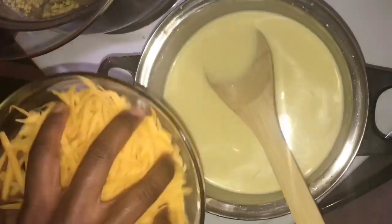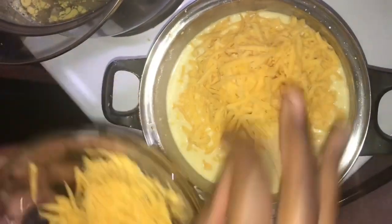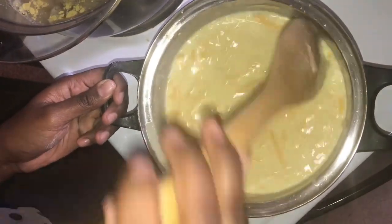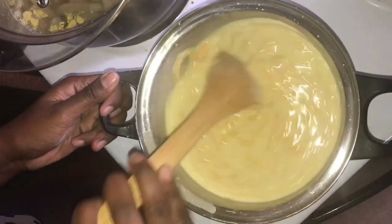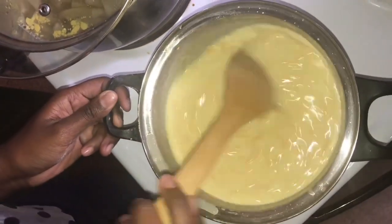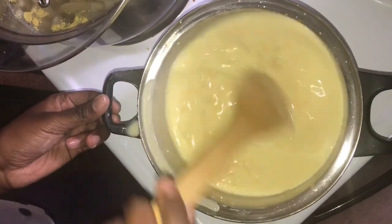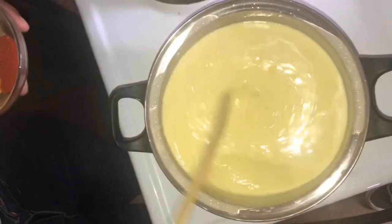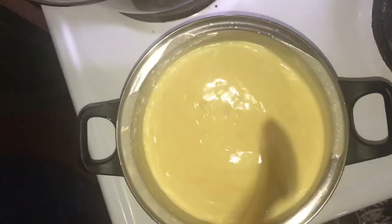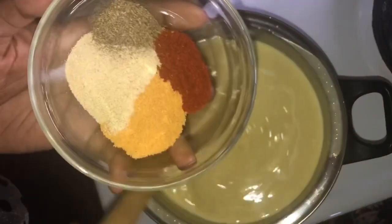If you're a fan of cheese, you are in the right place! I used cheddar cheese — you can use any cheese you like. I added cheddar because it's cheesy and it adds color. Once the sauce thickens, add in your spices.